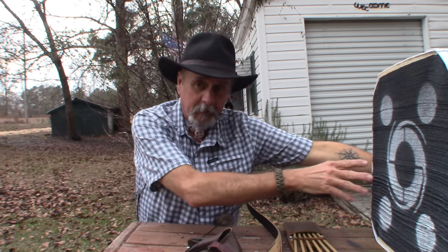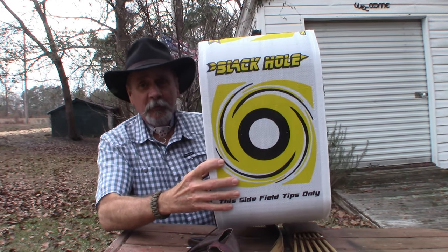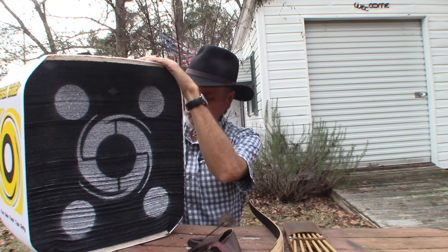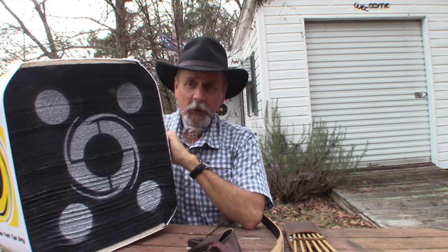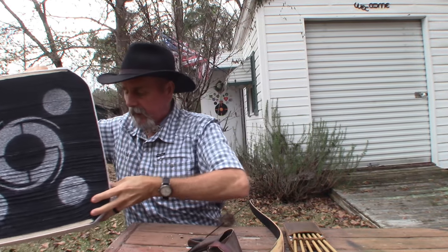The target that I'm going to be shooting at is right here — the Black Hole. Mrs. Arabin gave me this for Christmas. I'm looking forward to putting my first arrow in it, so that's what we'll be shooting at.